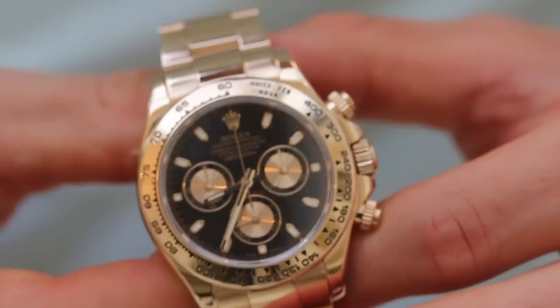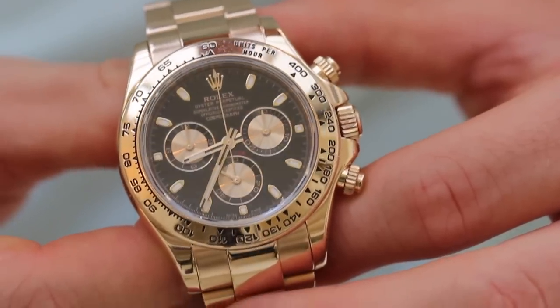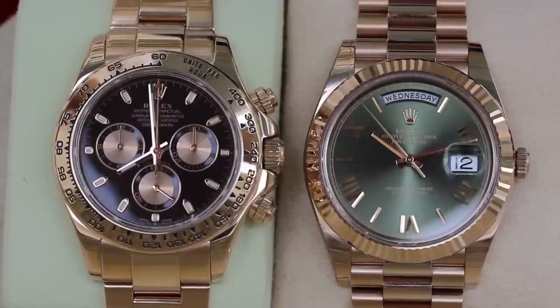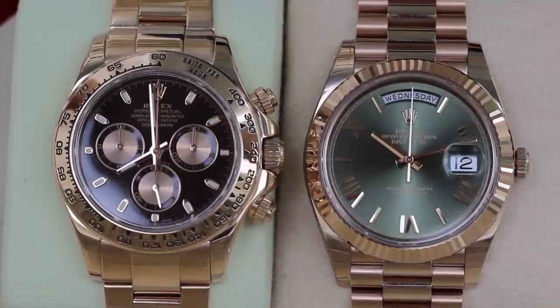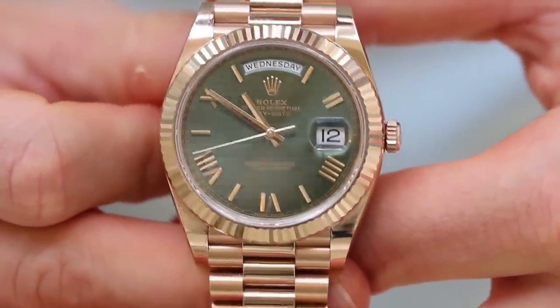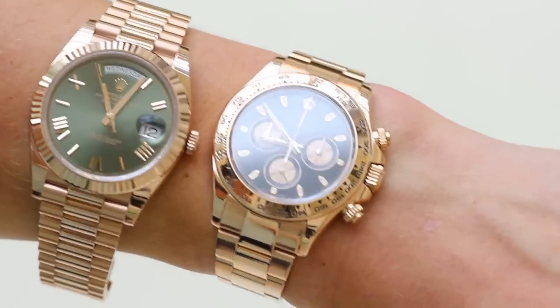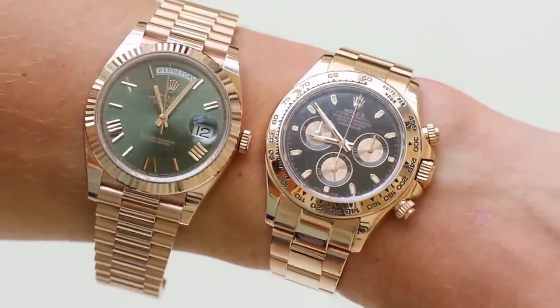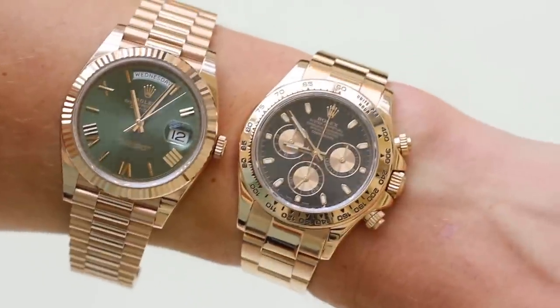Going through personal preferences feature by feature: I prefer the dial on the Daytona — I like a busier dial and a chronograph appearance. The Daytona's dial is actually slightly smaller than the Day-Date's, which you can feel wearing both watches; the Day-Date definitely feels like a bigger watch. For bezels, it's difficult to compare since both suit their design so well, but I think I prefer the Day-Date's fluted bezel — it's just more special and looks incredible with that amazing sparkle. For case size and shape, I prefer the Daytona; I don't like how flat and large the Day-Date can feel.